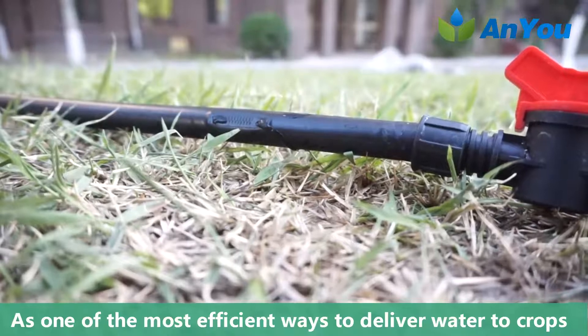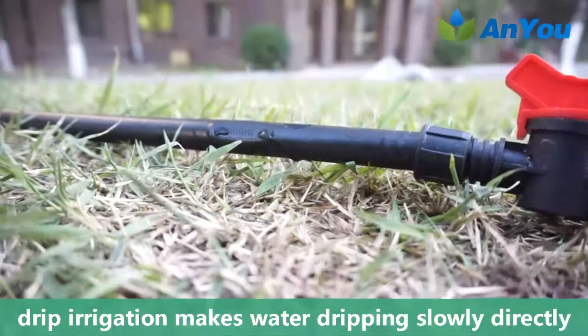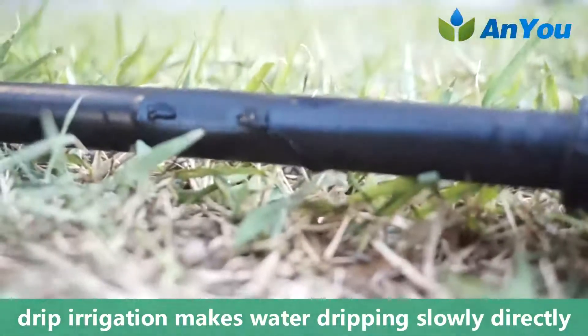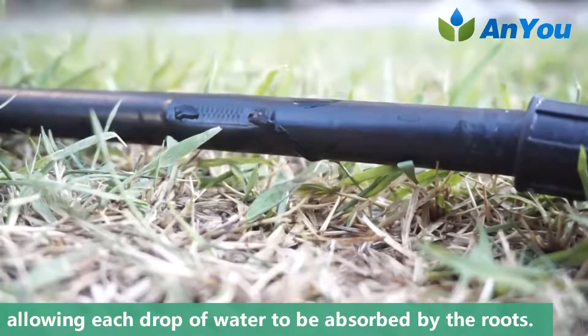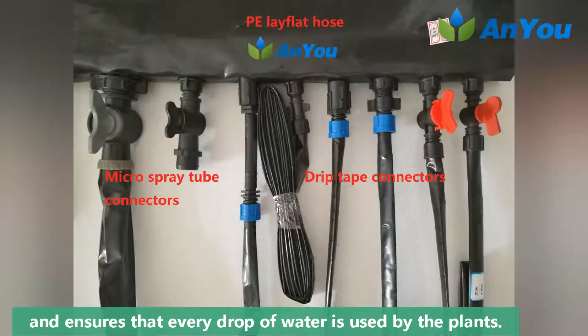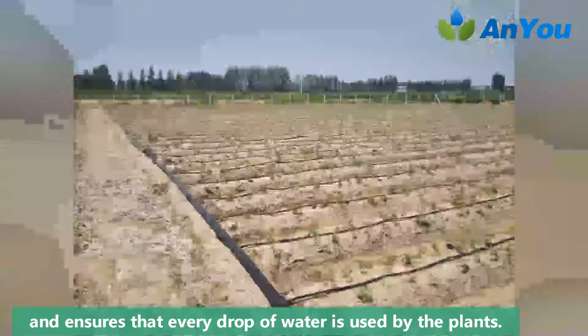As one of the most efficient ways to deliver water to crops, drip irrigation makes water drip slowly directly at the base of the plant, allowing each drop of water to be absorbed by the roots. This prevents runoff and evaporation, and ensures that every drop of water is used by the plants.